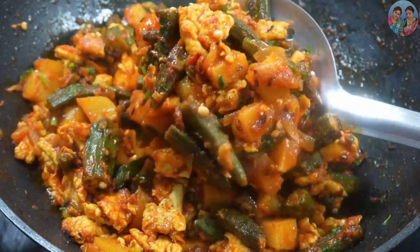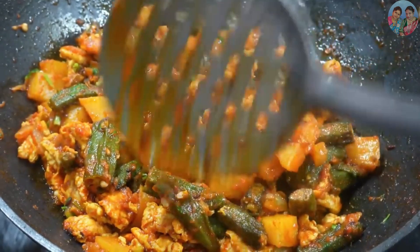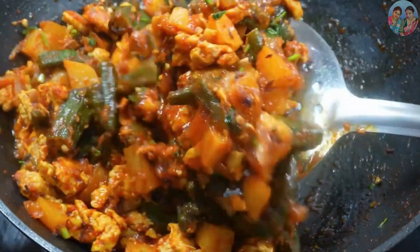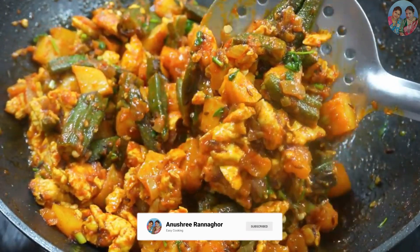We will share the recipe with you. This is a good recipe. Thank you very much. Let's start our recipe.